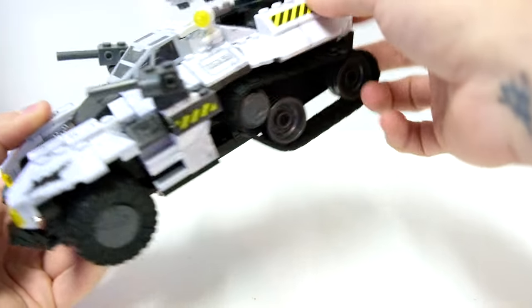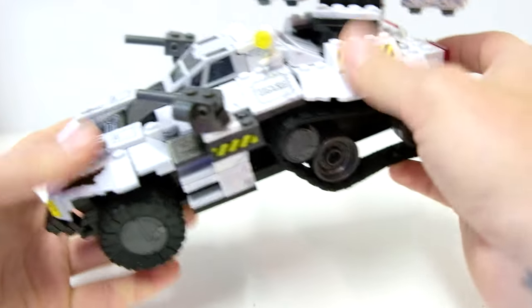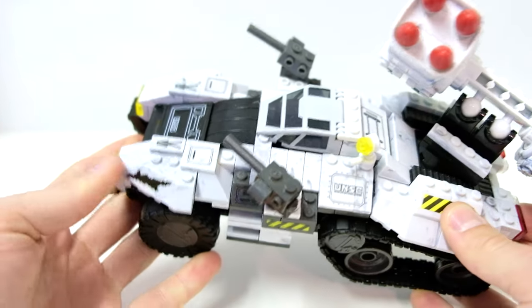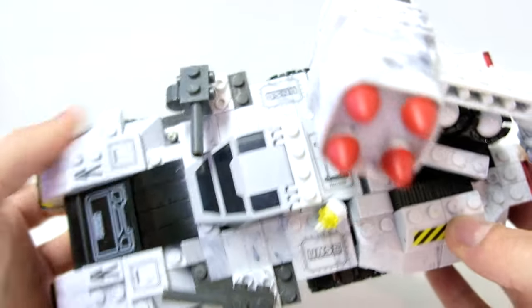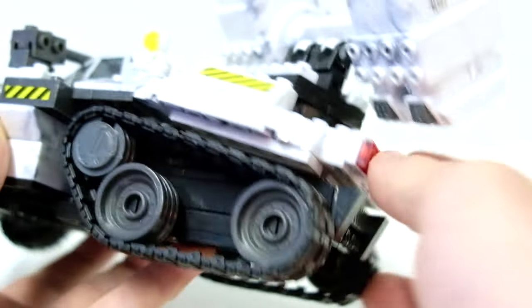Mega were also trying very hard to improve on their smoothing off of surfaces. A lot of the original sets were very rough, but these have nice smoothed-off, curved edges. And also, this Wolverine turret folds up a little bit, giving an extra bit of articulation.